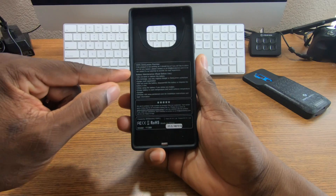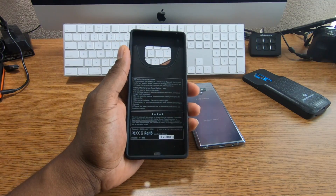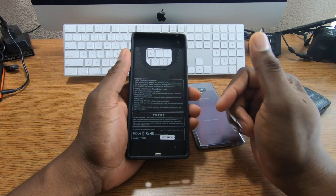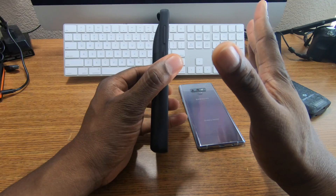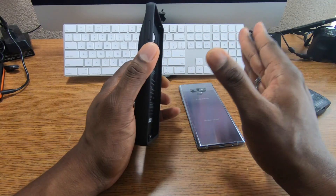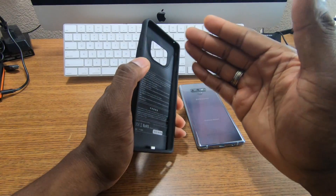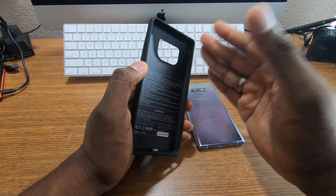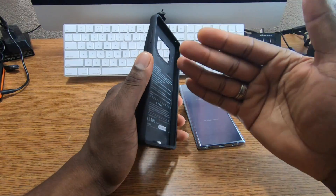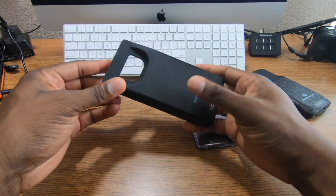I tested this out, and with Zero Lemon cases you get everything inside including instructions — so if you lose the box, don't worry, everything's printed inside the battery case. This version is on sale for $39 directly from Zero Lemon. Check the link in the description where you'll also see the other cases for the Galaxy Note 9.